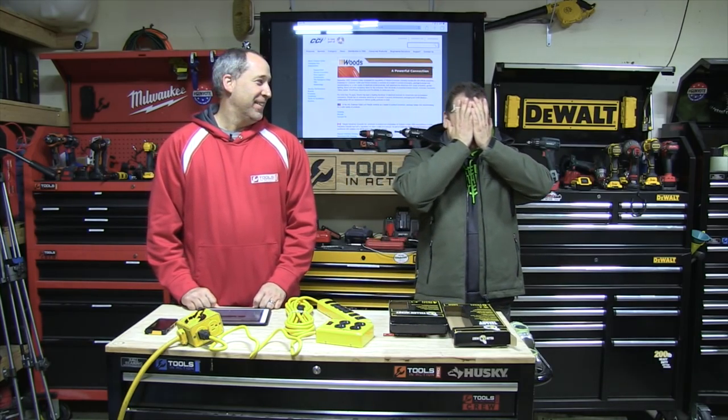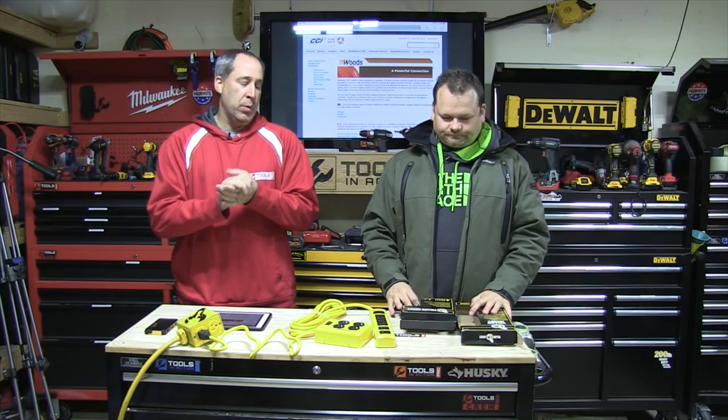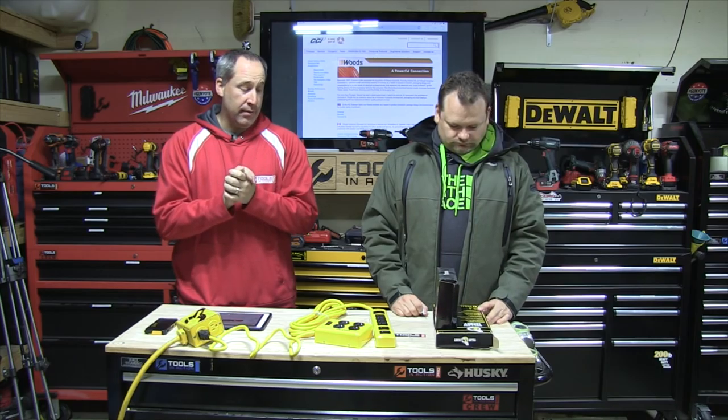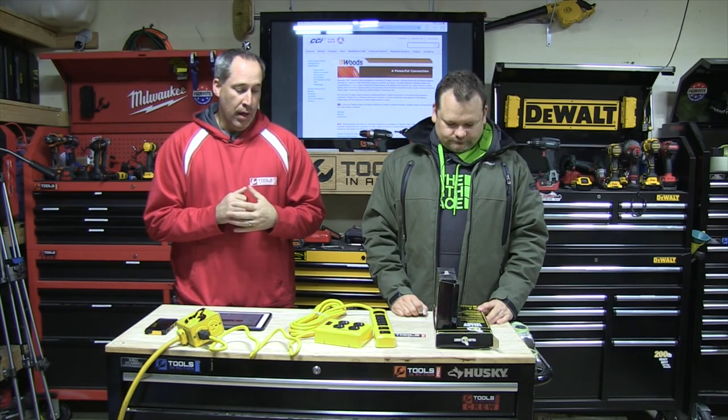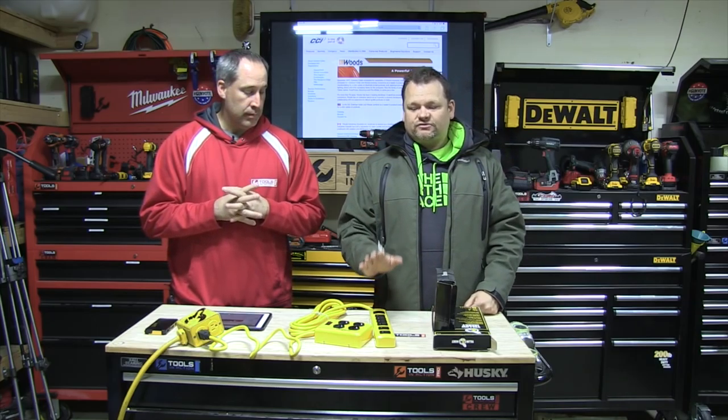Alright guys, so here we go — that viral video, don't forget to pass this out. Tools in action is the best, this is so awesome. No, but honestly it's just one of the new companies we wanted to show you. They've got stuff out there. The specs: 15 amps, 120 volt, 1800 watts, you guys.